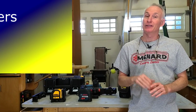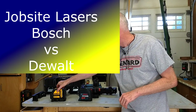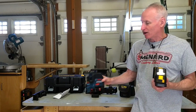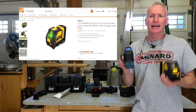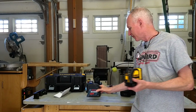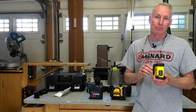Hi guys, DIY Mark with a Jobsite Laser head-to-head review. I'm going to compare the DeWalt DW088LG to the Bosch GLL3-300. Both are similarly priced with the DeWalt kit coming in at $330 and the Bosch coming in at $350 from Home Depot. And just for fun, I'm going to throw in my 10-year-old $100 Stanley Fatmax Laser into the mix just to see how the new stuff has improved.